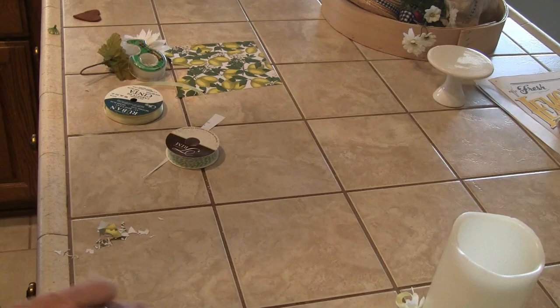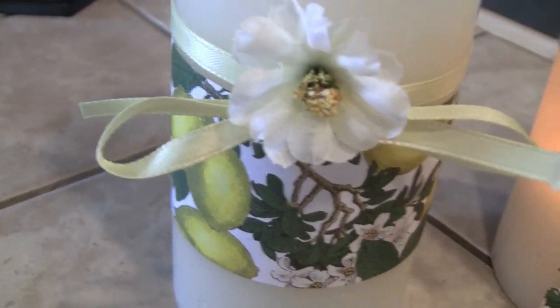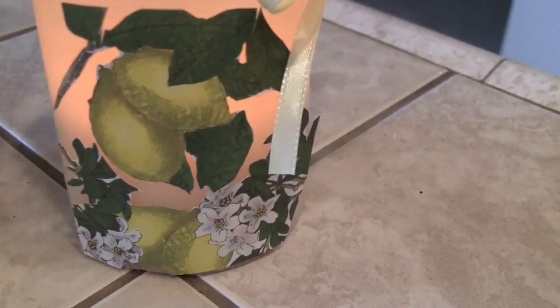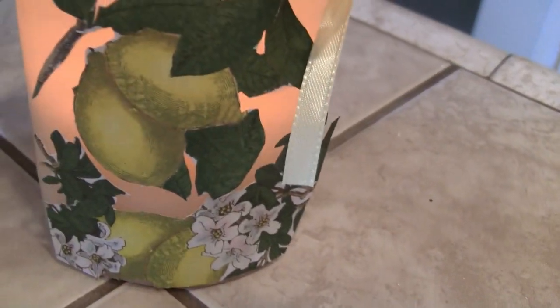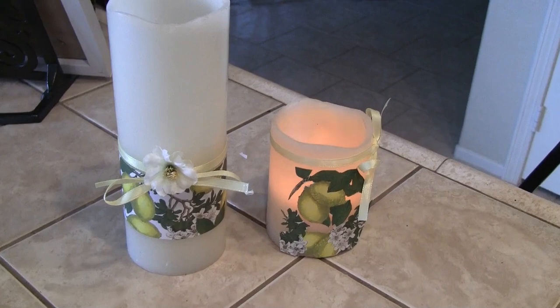Here we are closer — this one isn't wanting to light up very much, not sure what the deal is. Anyway, here is what I did: I put a little flower with a ribbon and some of the scrapbook paper. I did a little fussy cutting on scrapbook paper and then put a little bit of yellow ribbon. If I was going to keep this permanently on the candle, I would have decoupaged all the way around and inked the ends over the paper.